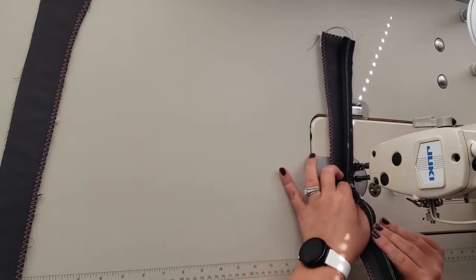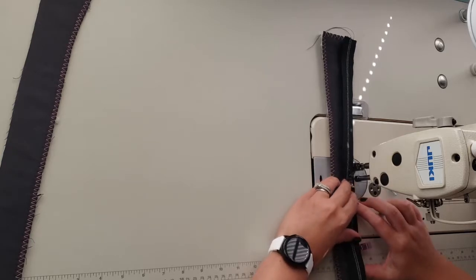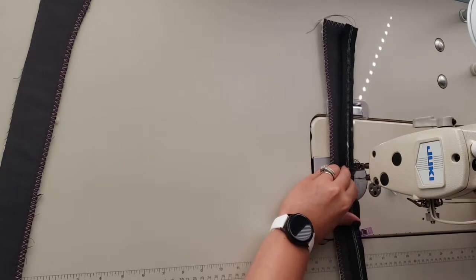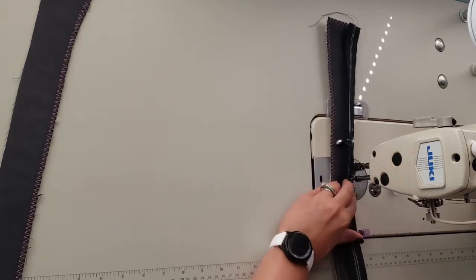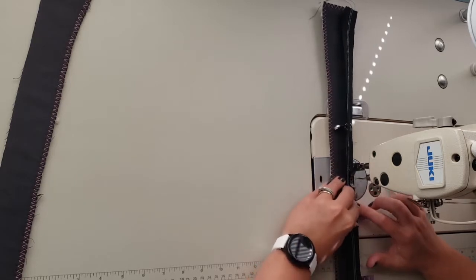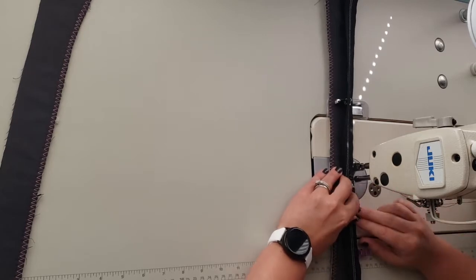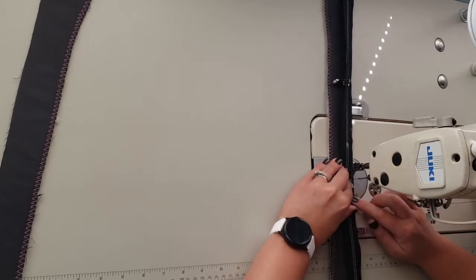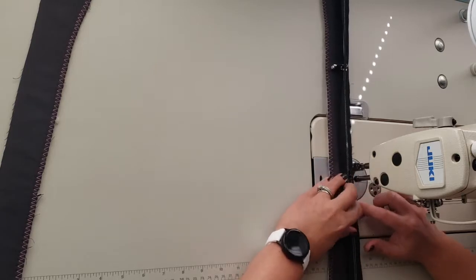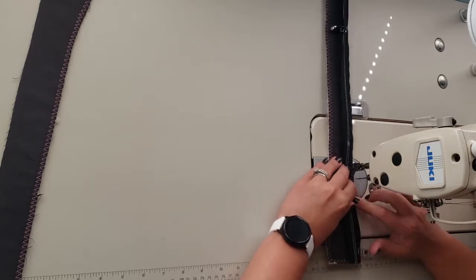Make sure when you get to the zipper pull you might need to move it out of the way. Stop with your needle in the down position, then move the zipper pull out of the way. If you're using a domestic sewing machine, you might want to switch to your zipper foot for this. I use the super narrow foot for everything pretty much, so I don't change mine out.